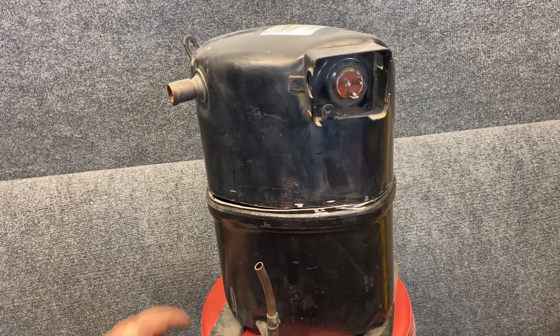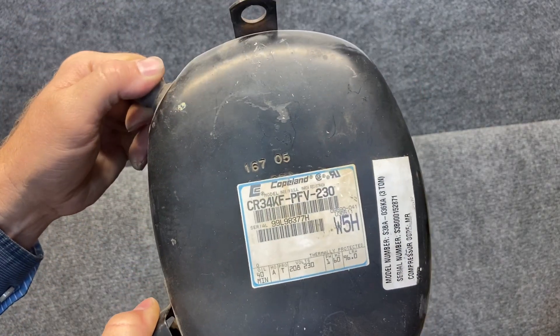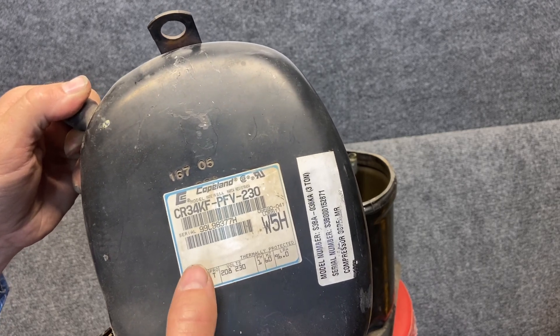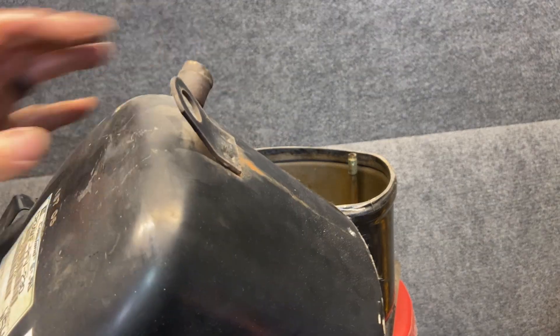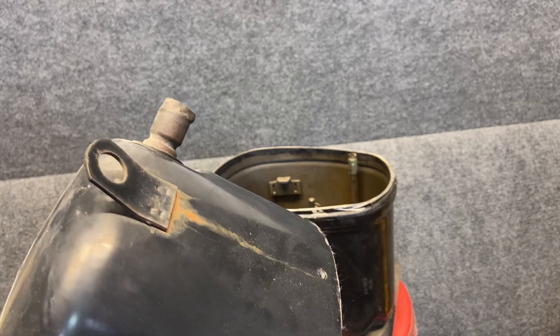Some of these will even have a crankcase heater, but this particular model does not. On the compressor top there is tons of good information in the numbers up here — serial number, the type of refrigerant, the type of oil it came with, the voltage, cross reference numbers. The Copeland app especially has tons of information you can get off this compressor just from that number. They also have a nice little hook right here, and there's a tool called a compressor tote that hooks right in there and helps you carry it around.